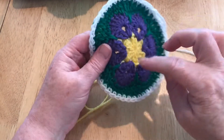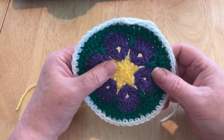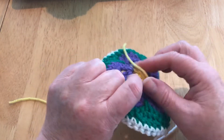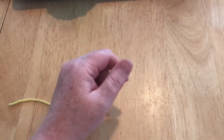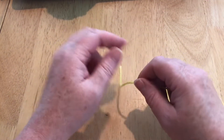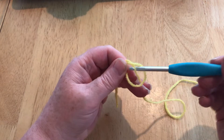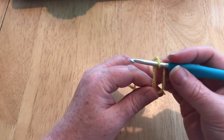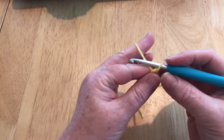You can start this with 5 chain and slip stitching into the chain to make a small loop - you'll have a little gap in the centre which can look quite pretty. But you can make it with the magic loop or magic ring, whatever you want to call it. I'm going to show you a much easier way to do that magic loop. I just make a circle, make a loop, insert my hook into it and pull the yarn through and that's it. Ever so easy.